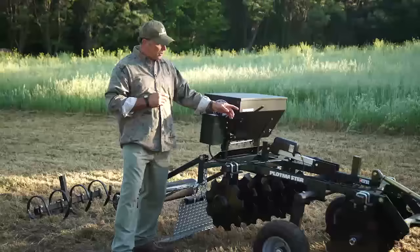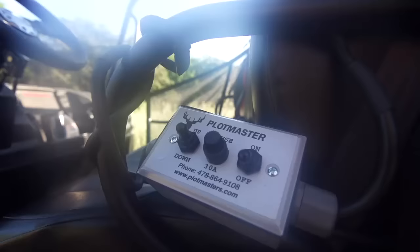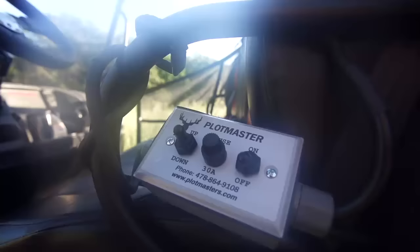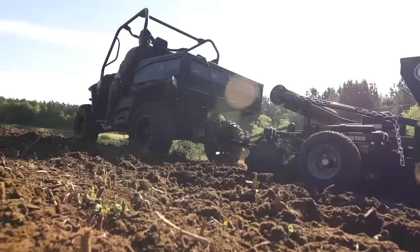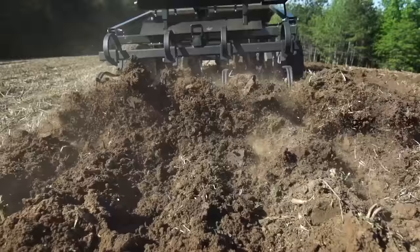We've got a heavy-duty lift system here. It's a linear lift system, newly designed. This allows you to raise and lower the unit right from the seat of your ATV or UTV — just push a button to raise and lower the unit. The higher you pull the tires up off the ground, the deeper the unit's going to go on the ground. That's how you control your depth control and your tillage.